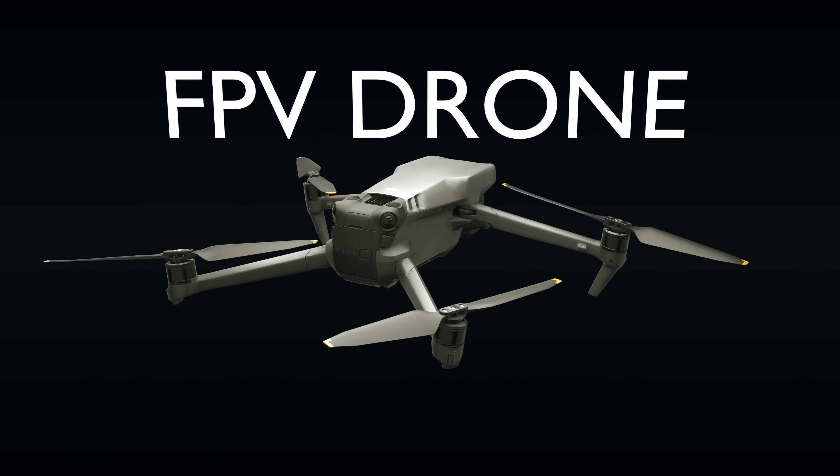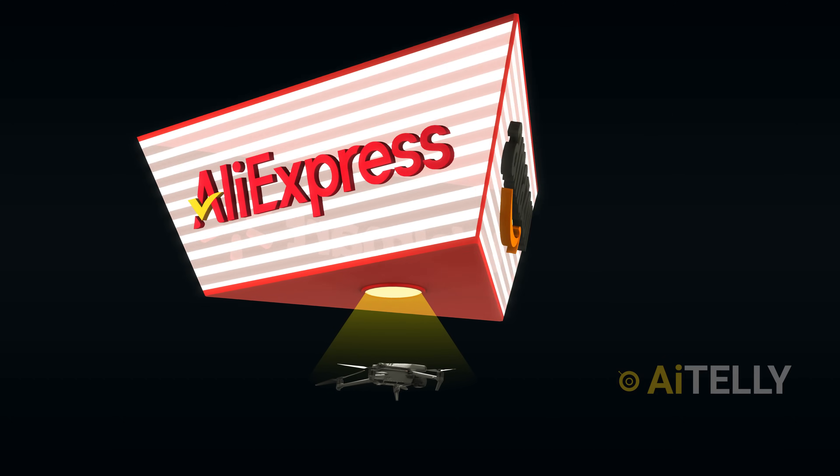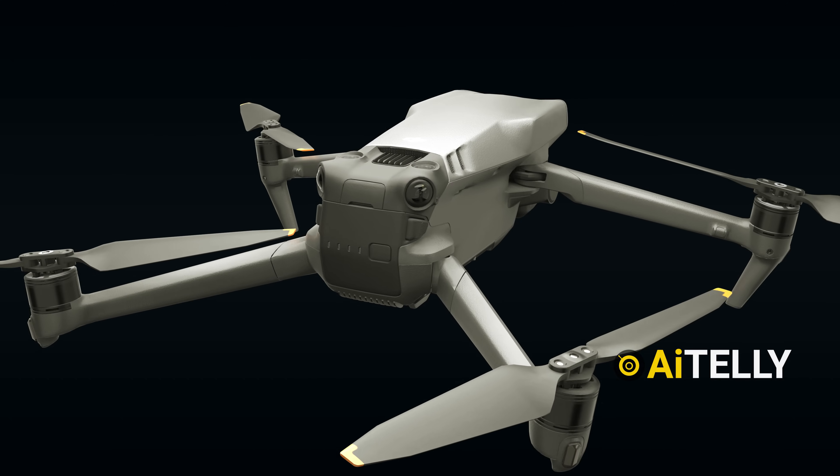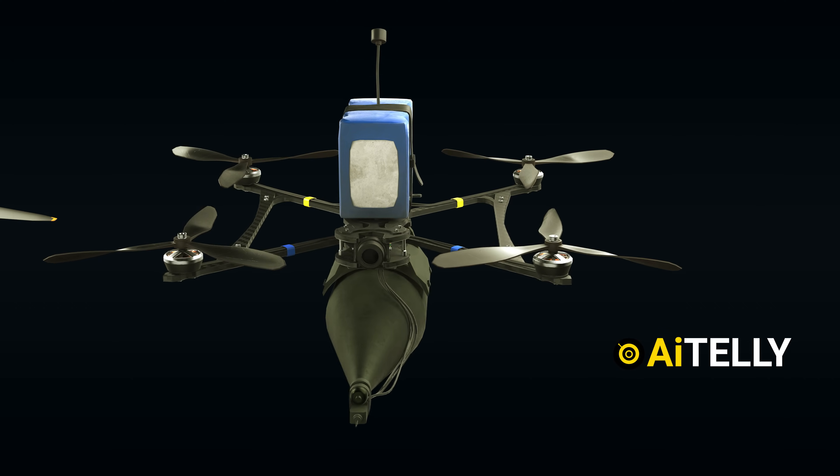This is a basic FPV drone available on various e-commerce websites for around $500. With some do-it-yourself modifications, it can be transformed into a dangerous weapon.